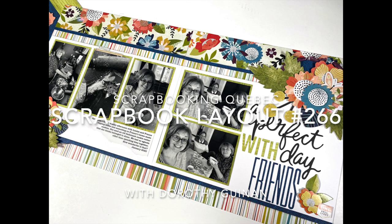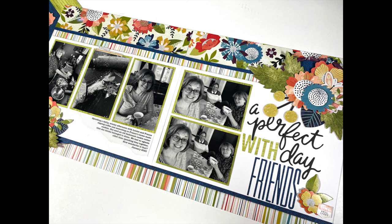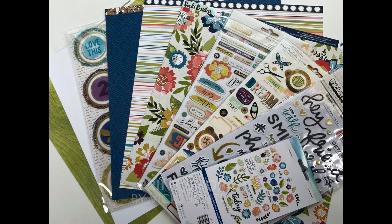Hi, it's Dorothy Guining with Scrapbooking Quebec. Today I'm here for the Scrapbook Nerd online shop and I'm going to be creating a classic but very easy double page spread featuring Vicki Booten's Print Shop collection. If you are tuning in January 27th to 29th, 2023, the Winter Online Crop is happening on the Scrapbook Nerd Friends Group Facebook page. There are prizes, challenges, and tons of inspiration, so head on over — I will put a link to that group below.